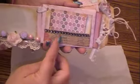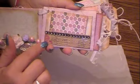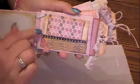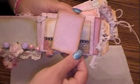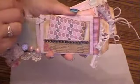Then this page here, I actually used a couple different pieces of paper from the collection and I put some bling across it. Made a little pocket so that you could put your photos and journaling in here and just stick it back in. That's pretty cute.